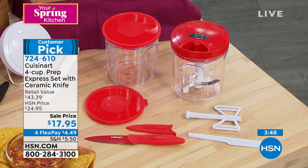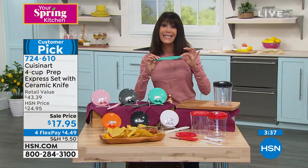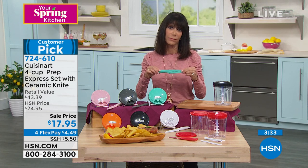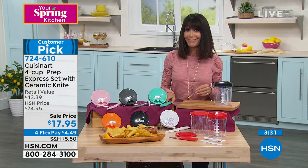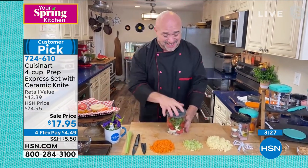You could pay $17.95 for just the ceramic knife alone. I've paid more money than that for a press that takes care of one piece of garlic at a time. So now let's take it out of the prep area and into the mealtime area.